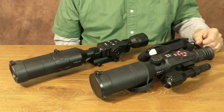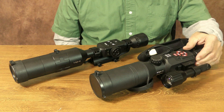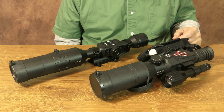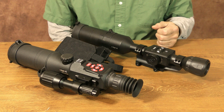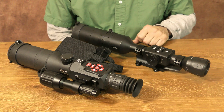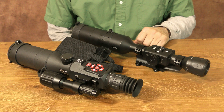I already have an X-Sight 2 5-20, and this model does incorporate night vision capability. But to tell you the truth, I use the night vision feature less than 50% of the time. I really like the photo and video features these ATN optics offer, but rather than purchase the 4K Pro, I decided to hold off until this BuckHunter edition was released.